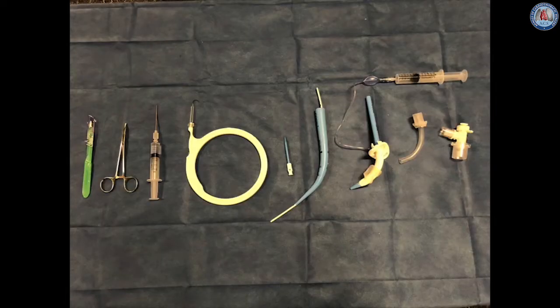The equipment required for percutaneous dilational tracheostomy is packaged in a standard Siaglia Blue Rhino kit manufactured by Cook Medical. Necessary equipment for safe and efficient technique are shown here and include, from left to right: a disposable 15 blade scalpel, a mosquito clamp, and a 15 gauge introducer needle on syringe partially filled with saline.